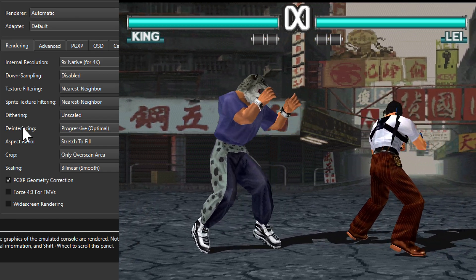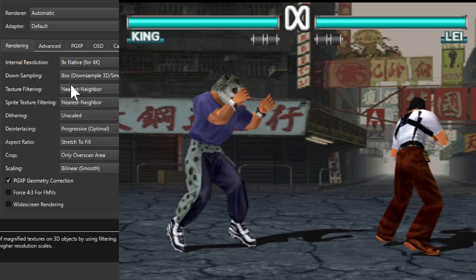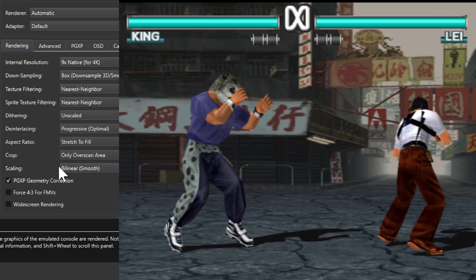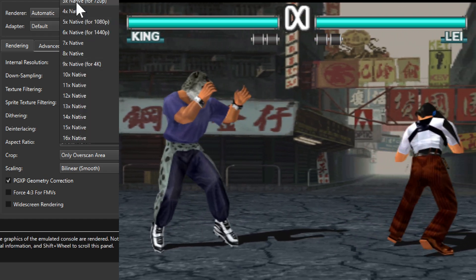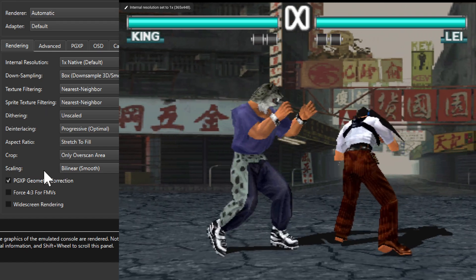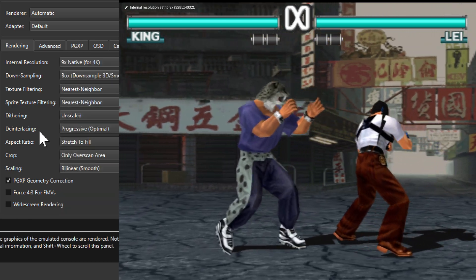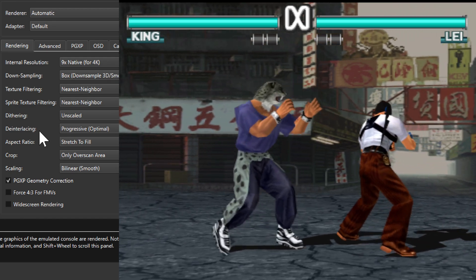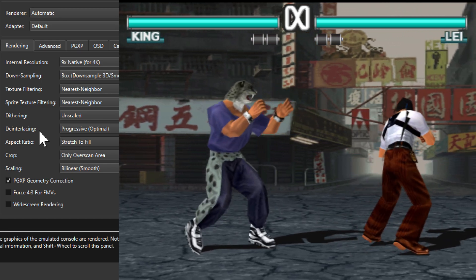So what works best? I think I prefer the downsampling with bilinear smooth scaling — I think this looks the best for this game. Or if we go with just the native resolution with bilinear smooth scaling, that also looks pretty good. But my favorite would be with the downsampling. What do you think works best? I guess this would be it for this video — you all stay awesome and I'll see you in the next one.